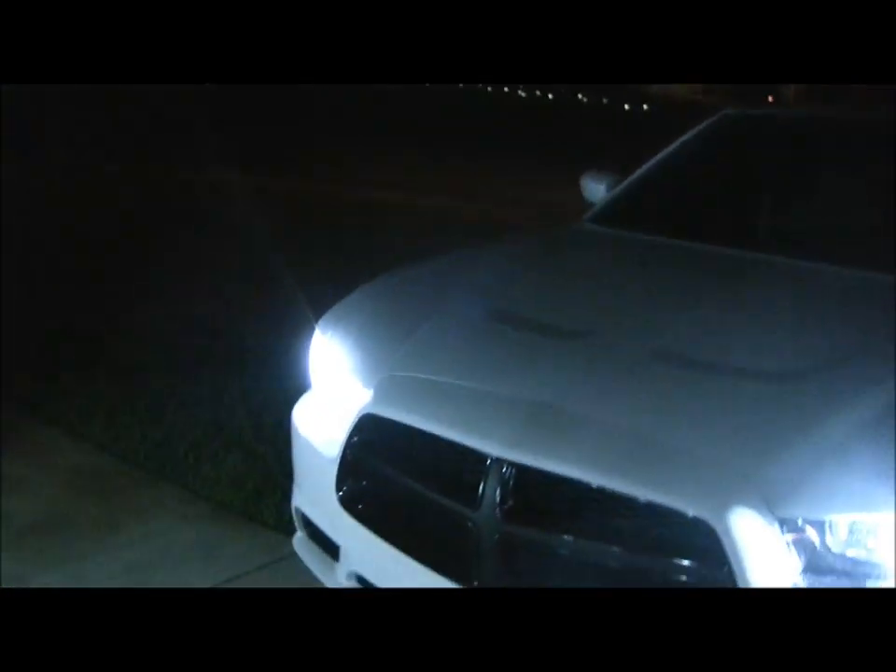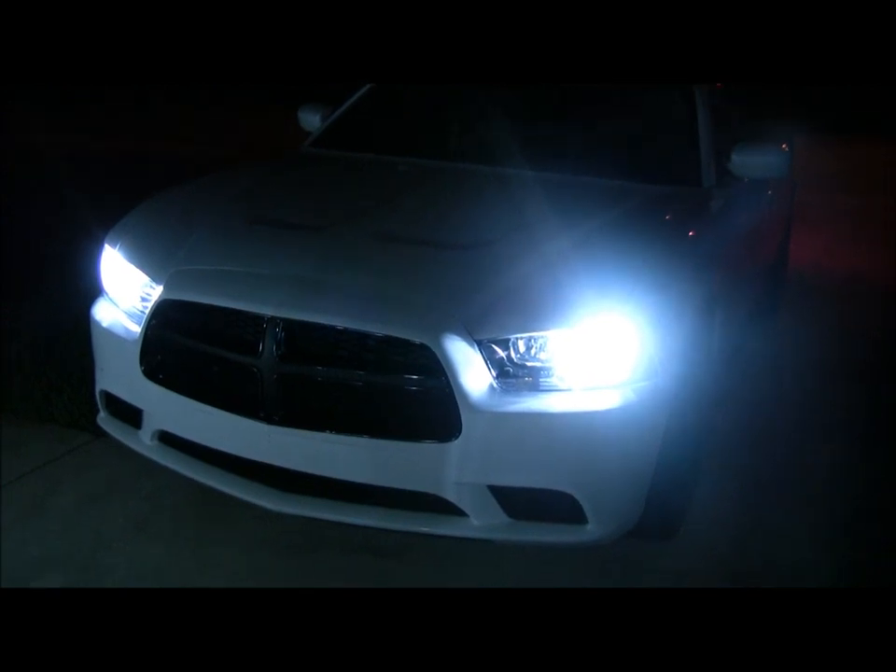I'll come back and I'll show you what the HIDs look like in another video. IJDMToy.com — take it easy, guys.